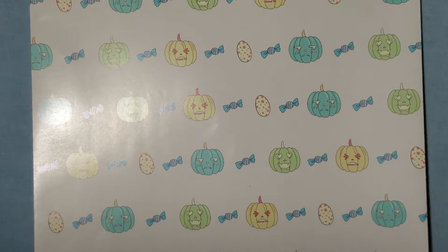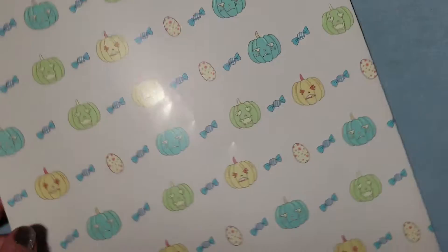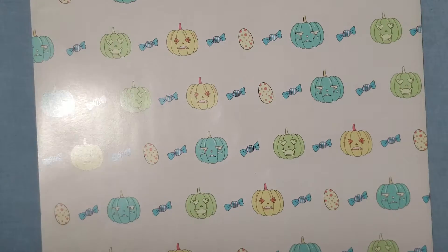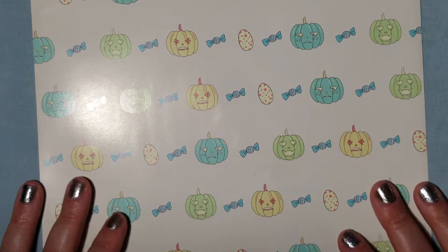As far as quality — look at this. I don't know if you can hear it, but you can actually hear the thickness of the paper. How cool is that? You can see the thickness too. With rolls, sometimes they're very thin, but this is pretty thick.